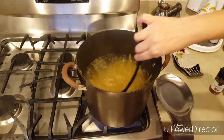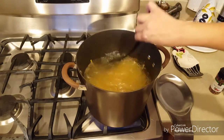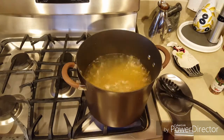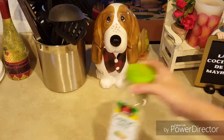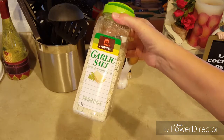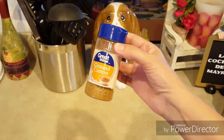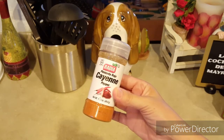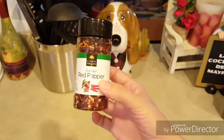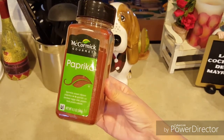Mientras tanto, cortamos y preparamos los demás ingredientes. Los ingredientes que vamos a necesitar son: una cucharadita de sal de ajo, una cucharadita de comino en polvo, una media cucharadita de pimienta roja, una media cucharadita de hojuelas de pimienta roja, y una cucharadita de pimentón.